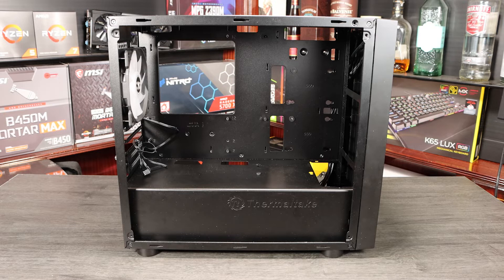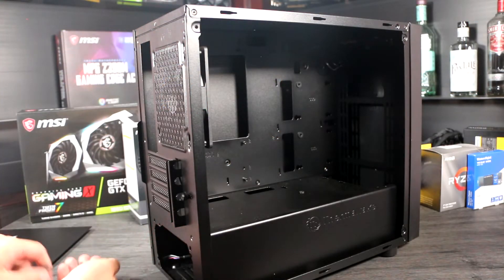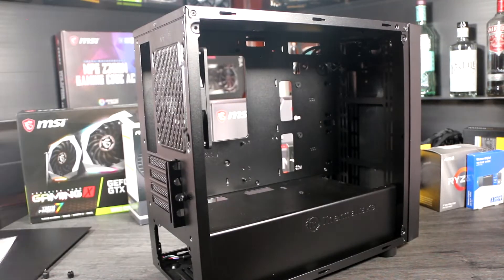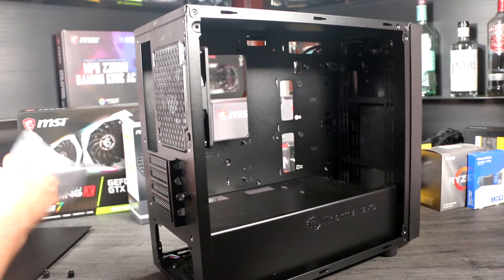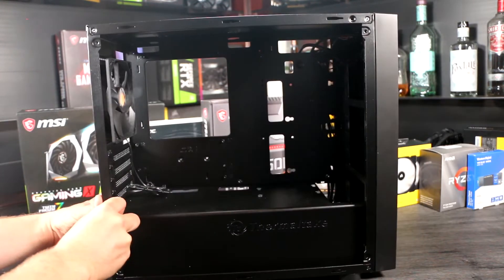First, let's get the case prepared to accept the motherboard. There are only a few basic jobs to do here. We've chosen the Thermaltake Versa H17 because the design is common to a lot of cases on the market, with a PSU shroud, removable side panels, and a standard internal layout. First, you'll want to take both side panels off by undoing the screws or thumb screws and sliding them off. If you've got a case with a glass panel, handle it with care, as a knock to the edge of the glass could shatter it. Set the side panels aside — we'll only replace them when we've finished the build.